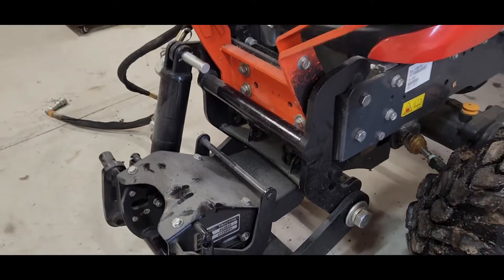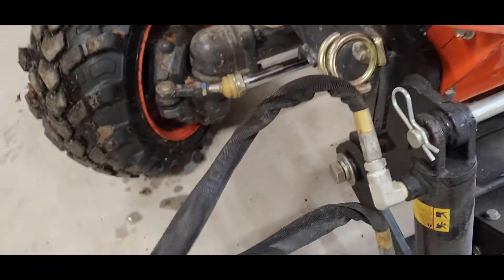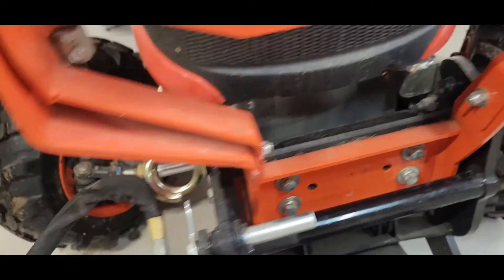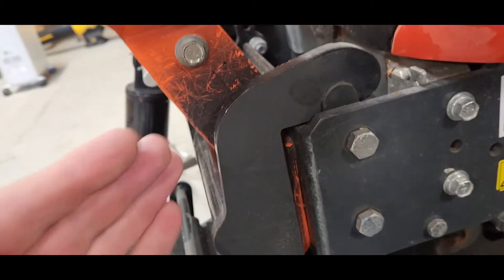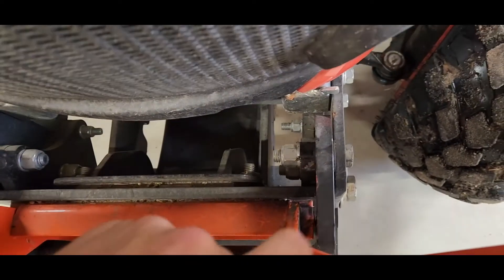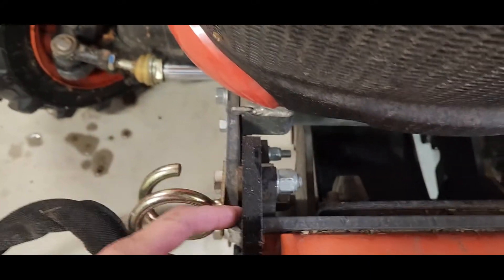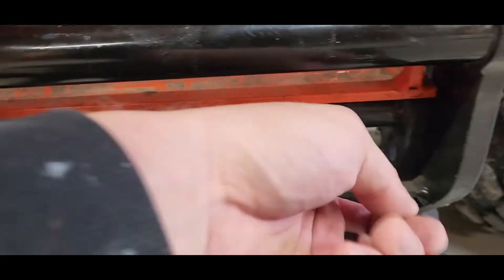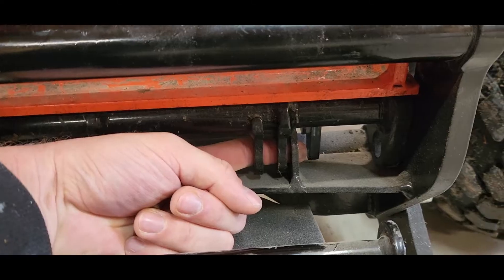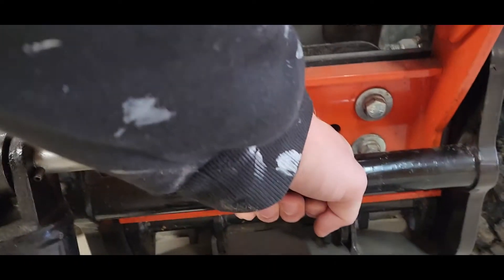Since I only do this once a year I forget a couple of small things. Number one: have your hydraulic hoses off to the side so they don't get in the way. Number two: you want this lip or hook — when facing the tractor — to be close to this piece here so it rides on this hook. You don't want it sitting over here because these pieces won't line up and you won't be able to set it right and get your bar in there.